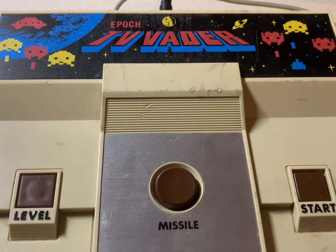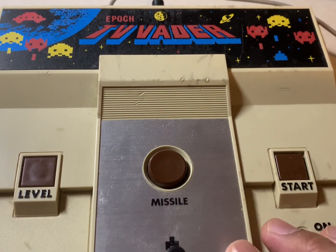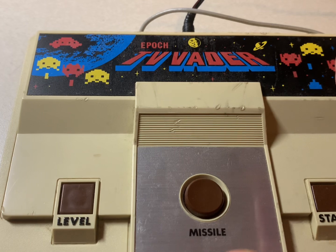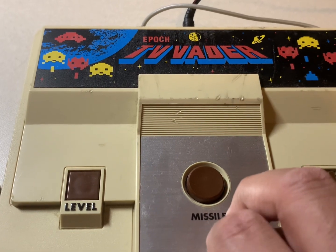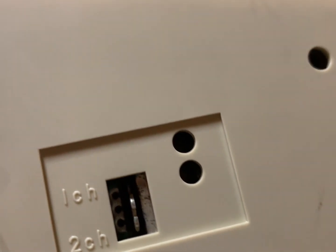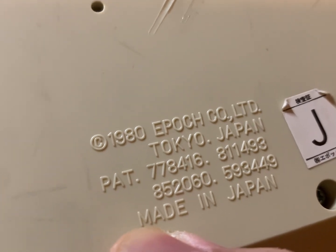This is a Space Invaders clone console released in 1980 by Epoch. They later did a cartridge version of this on their Cassette Vision. There's channel one and channel two, which is equivalent to channels 95 and 96 on American and Canadian TV sets. Right here it says copyright 1980, made in Japan.